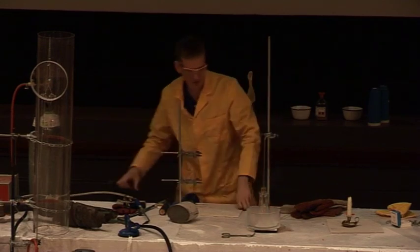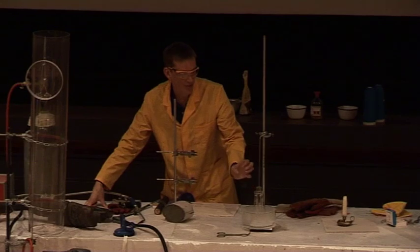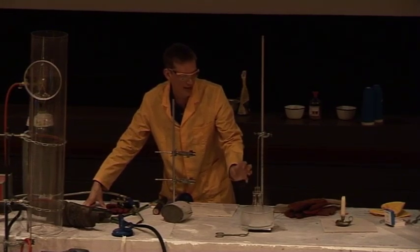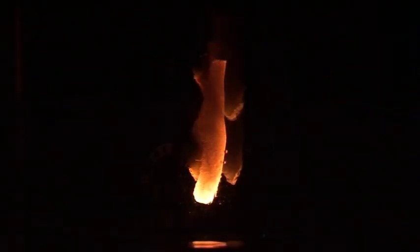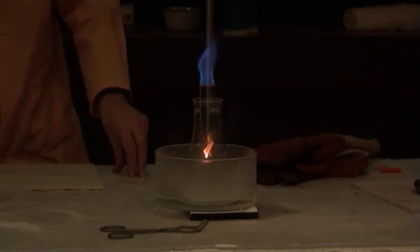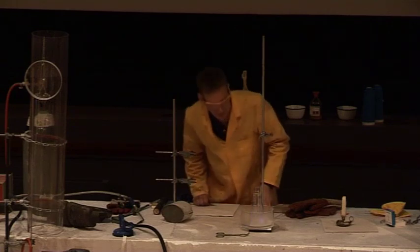As this reaction takes place, the catalyst will begin to glow. This is the methanol and oxygen coming into contact with the metal and beginning to react. This heats up the catalyst and it should glow red hot — and there we are, it's beginning to glow. Any second now it will probably light the methanol vapor — there we are. I'll blow out the flame.